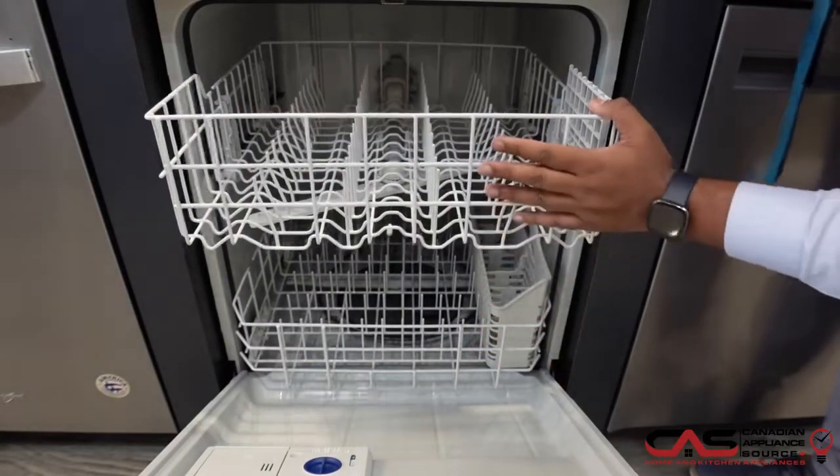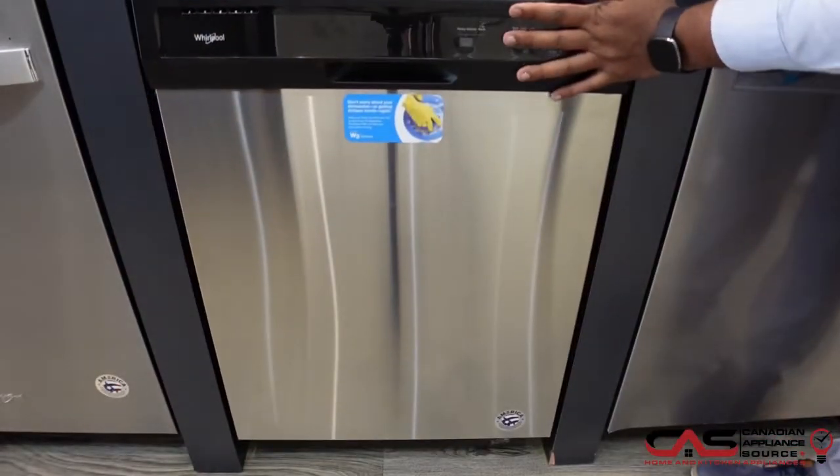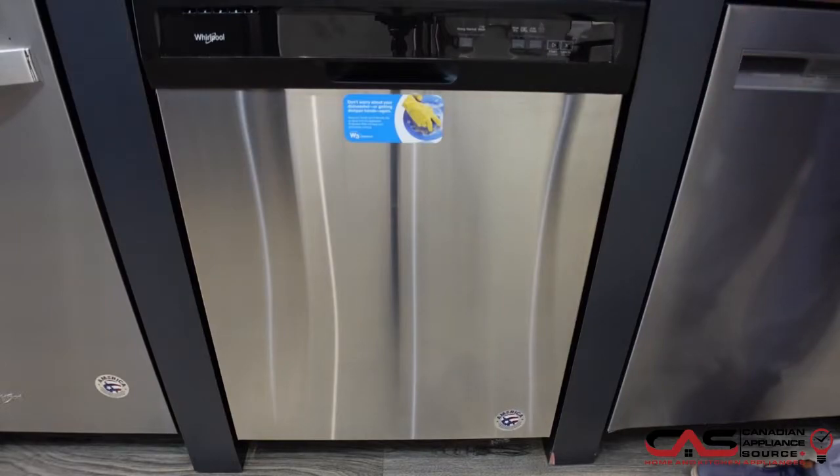This does come with a one-year manufacturer's warranty. You can get an additional four more years with this machine to extend it all the way up to five years.